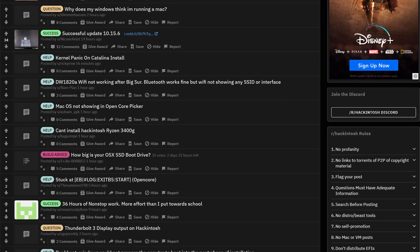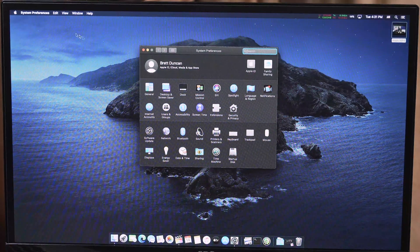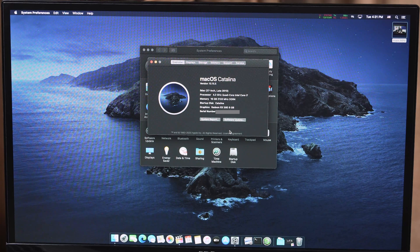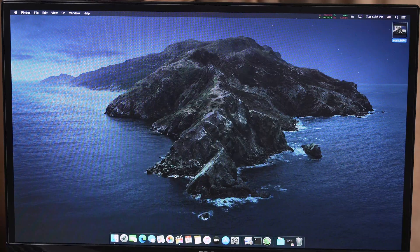There are actually a lot of forums and Reddit posts around building Hackintoshes, so if you run into an issue, as long as you can pinpoint what the problem might be, you'll probably find an article to help you out. There were a couple of files I needed to transfer over in terms of drivers, but I'm in. If I go to About This Mac, it's showing as an iMac 27-inch Late 2013 with 4.2 GHz i7, 16 gigs of DDR4, and a Radeon RX 580 8GB. It picked up everything accurately.